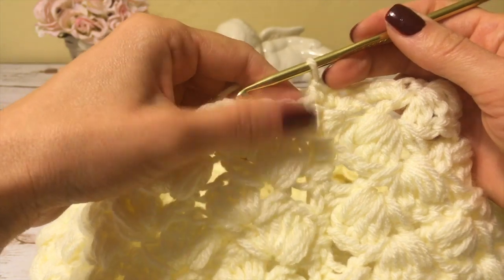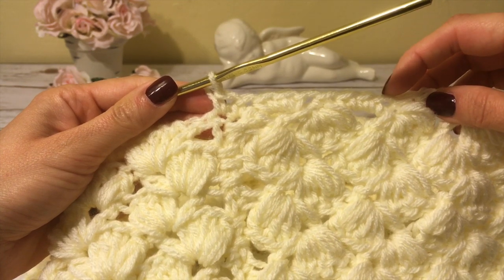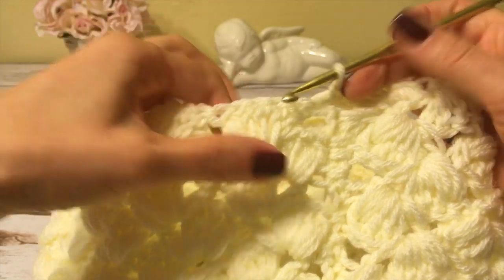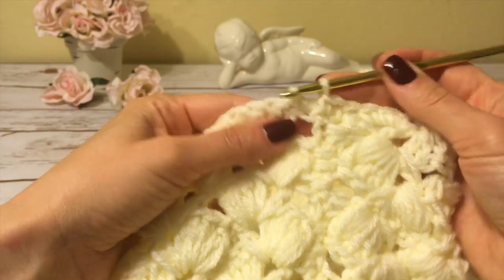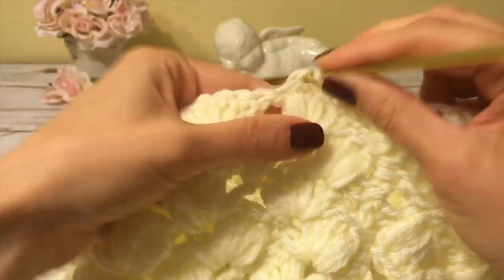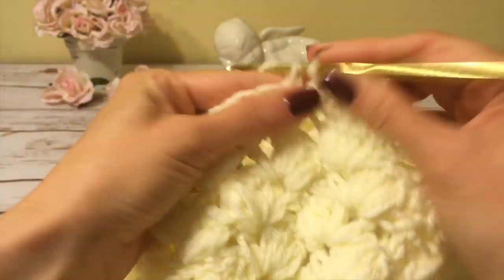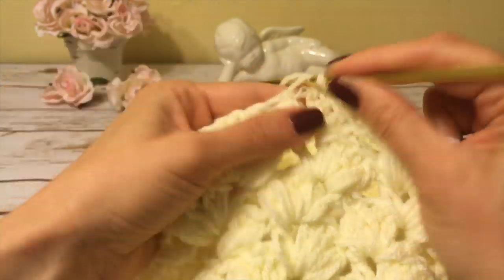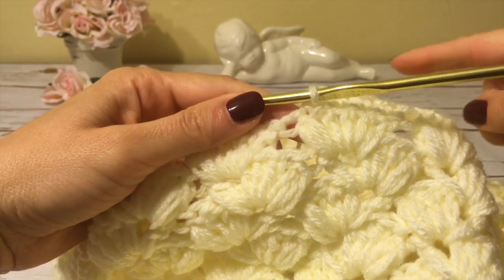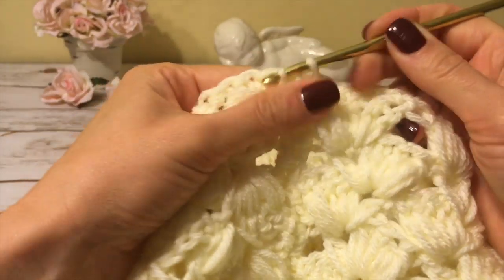At the seam the pattern goes upside down on one side and right side up on the other. To keep the stitch count consistent, I make four single crochets per pattern repeat on both sides — three into the chain space and one into the puff stitch space. I continue this way all the way around and join with a slip stitch at the beginning of the round.